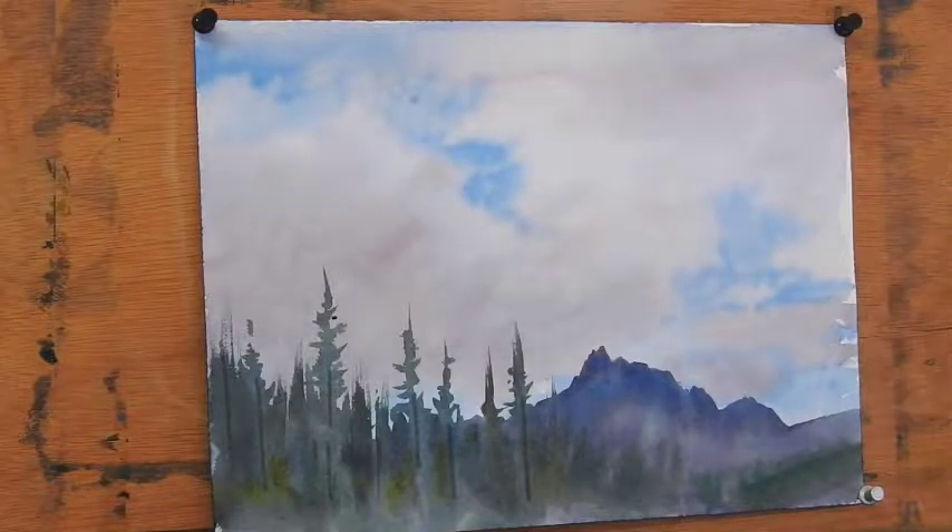Hi everyone, it's JR Monks again. Want to wish you a good morning. Today I want to show you one of my sky challenge pieces. The piece in front of us here is going to be today's submission for my 100 watercolor sky challenge that is on my Facebook page.